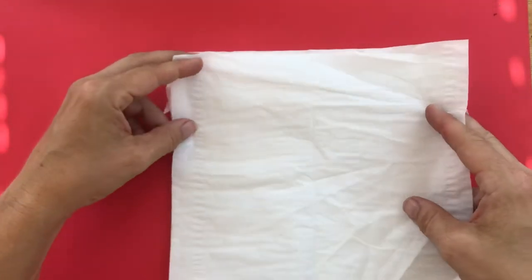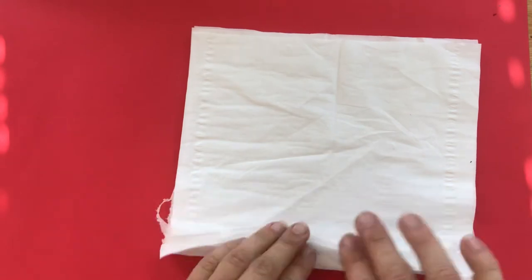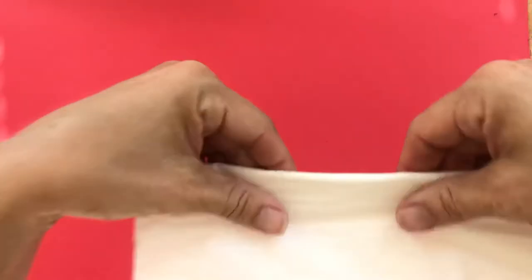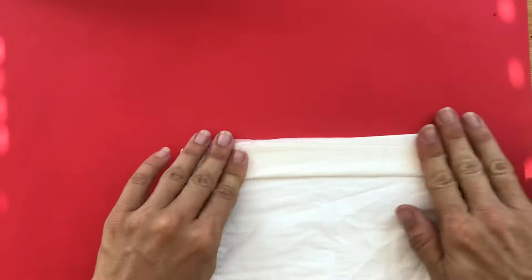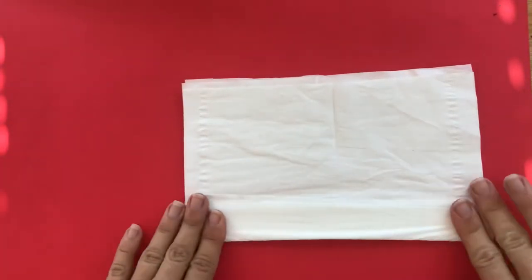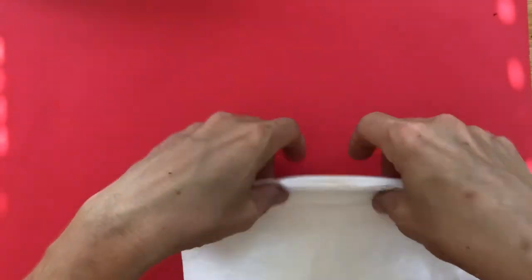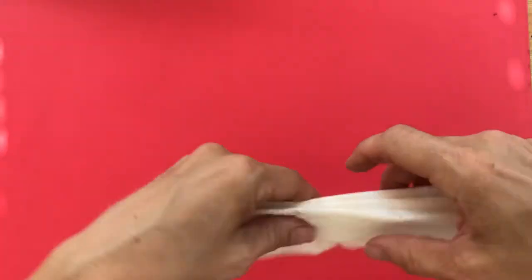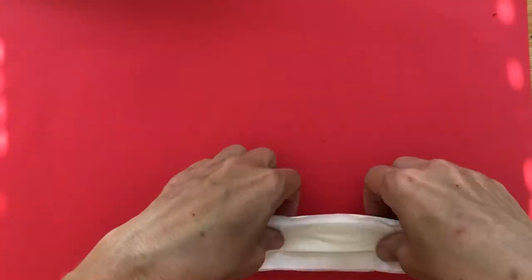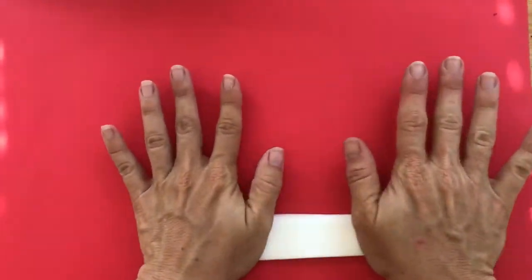Then I'm going to start folding them like a fan — go one way about an inch thick, then flip it over and fold it back, then fold it the other way, flip and fold, flip and fold, until I get all the way to the end. This one's going to be a little small but that's okay. Then press it so you can make creases in there as best you can.